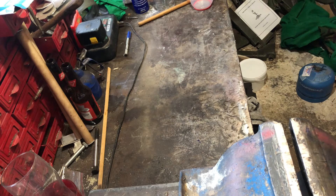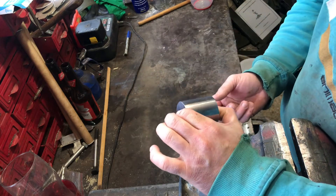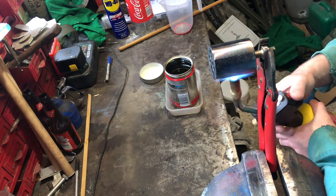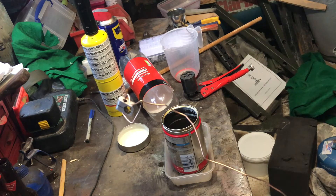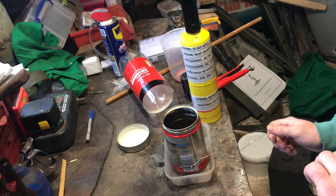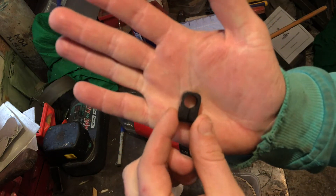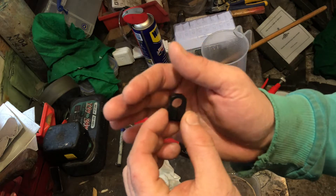Because I want to get this video wrapped up - it's been a long time since I've pushed anything out - I'm just going to hot oil dip this. We'll get the blowtorch out, warm it up and drop in some oil. Next thing to get hot blued is this collar. There we go - all squared away and corrosion protected.